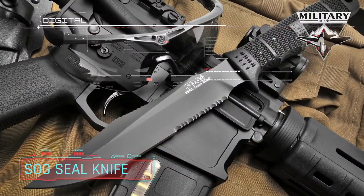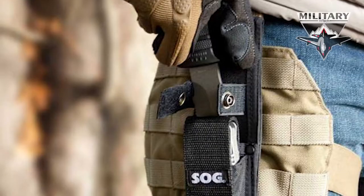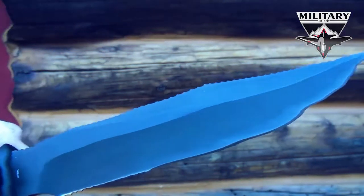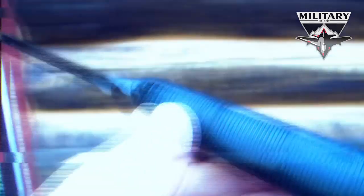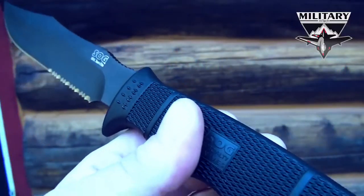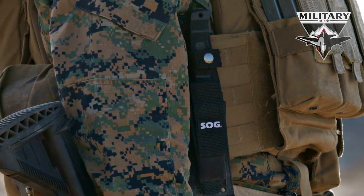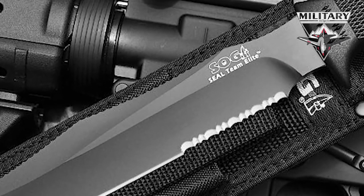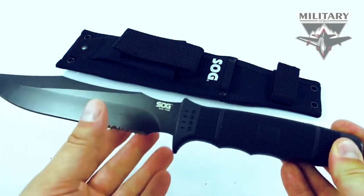SOG SEAL TEAM ELITE. The SOG knife was used by the best of the best in the Vietnam War and earned a reputation as a great fighting knife. Years later, an improved version was created by Spencer and Gloria Fraser, who called their company SOG Specialty Knives. The SOG SEAL TEAM ELITE knife is an updated version of the original SEAL knife. It went through an extensive and intense evaluation program by the US government and passed with flying colors. Many Navy SEALs looking for a blade alternative turn to this sharp piece of equipment. The TEAM ELITE knife is constructed with US-8 steel and a glass-reinforced nylon handle. The blade has both straight and serrated edges for versatile functionality, and like its predecessor, it's powder-coated for improved durability and rust resistance.